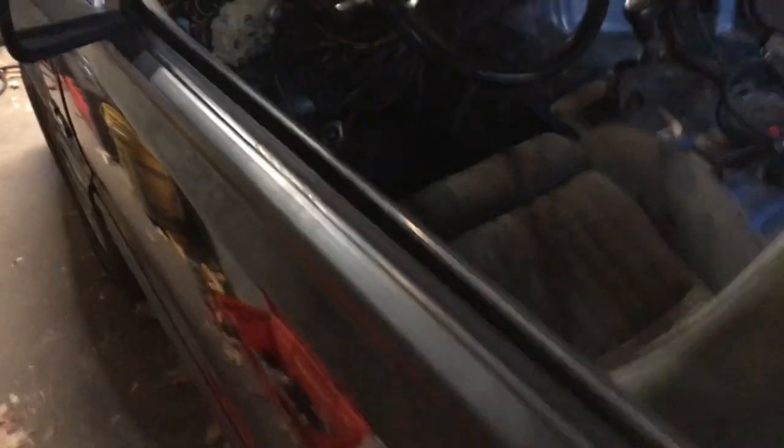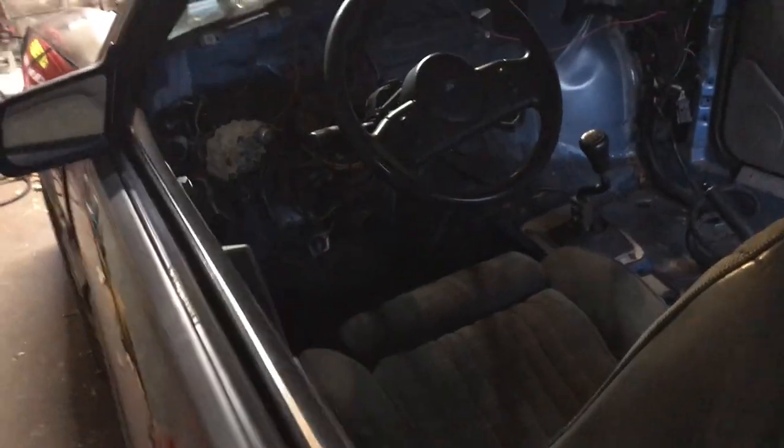We're getting to the startup and I can tell it's running really, really good. Not many wires left down here. It's getting dark in here.